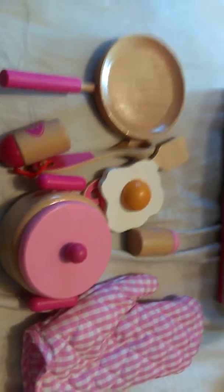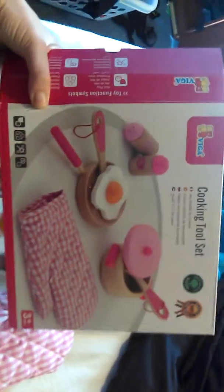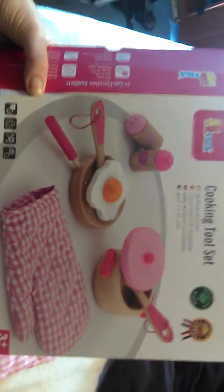If they have a little cooking set or kitchen center, this is definitely a great addition. Here's the box that it comes with so you can see. Thank you.